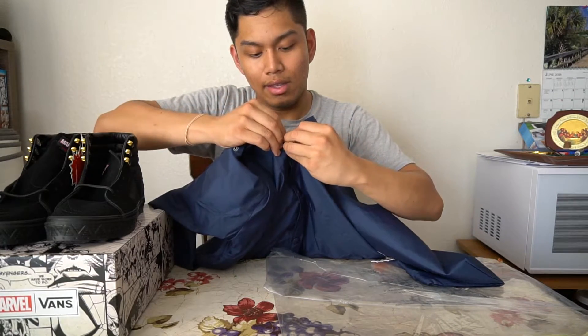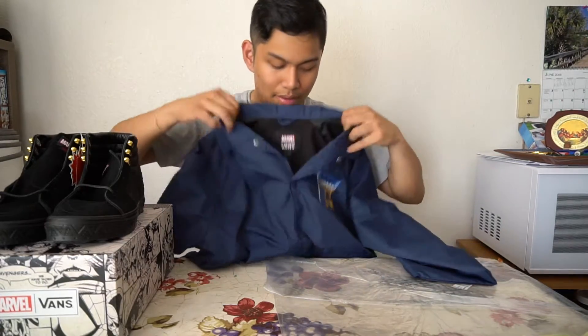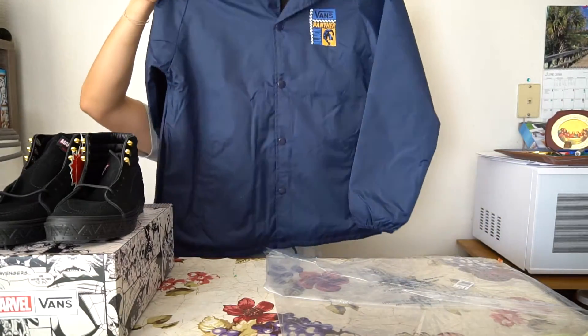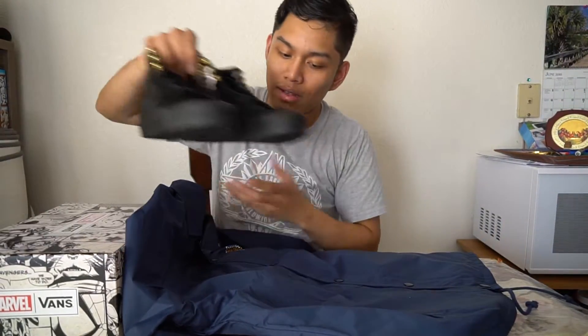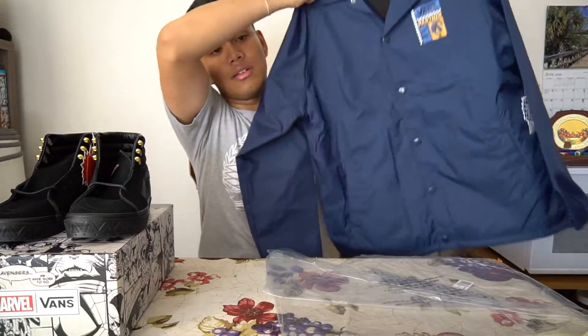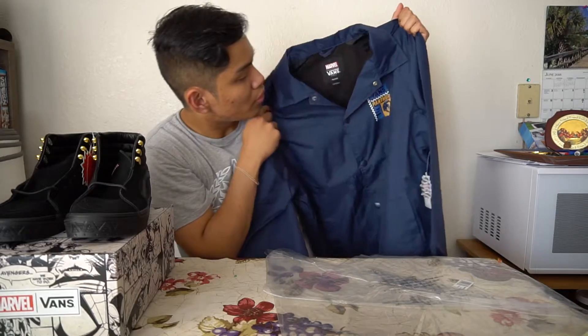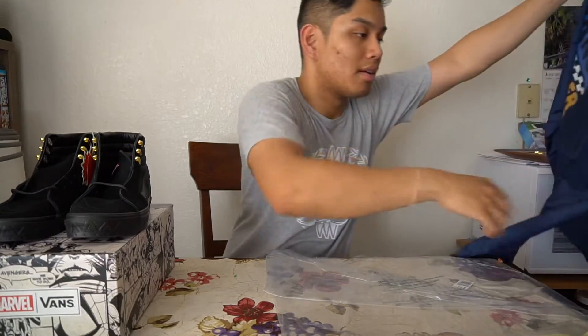It's a coach jacket so of course they've got these snap buttons — I don't know what to call them. But yeah, it's a clean navy blue jacket. It doesn't necessarily match with the shoes, but I'll still rock them together. It's still a clean jacket — got the tag on it too.